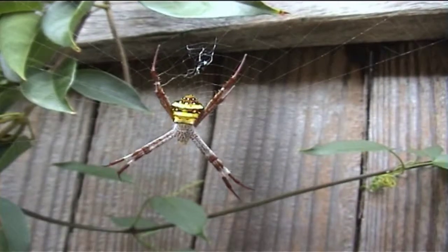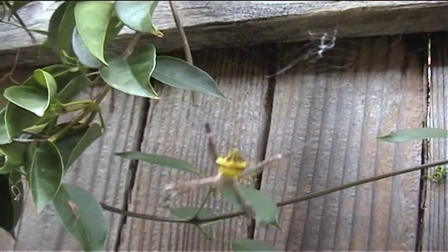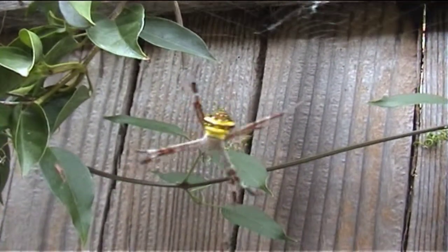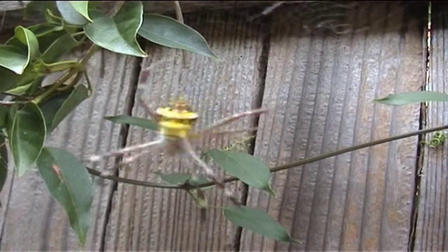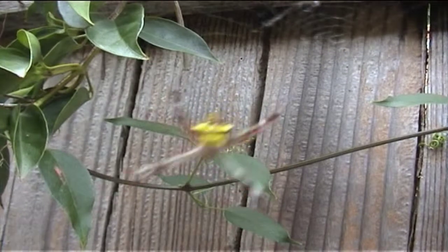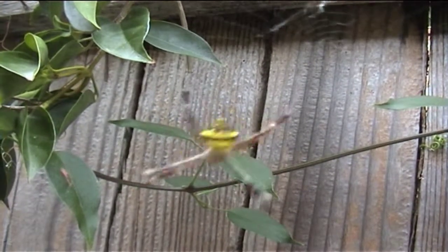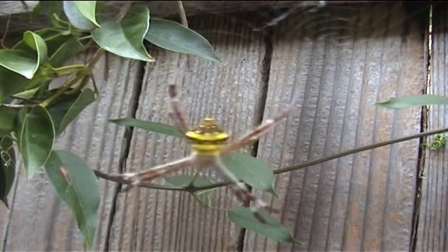All types of insects are frequently caught in the sticky web. The spider has been observed to grasp its snare at the hub and shake it so vigorously that it becomes a blur. This dramatic movement certainly helps to further entangle large insect prey and probably also distracts would-be predators.